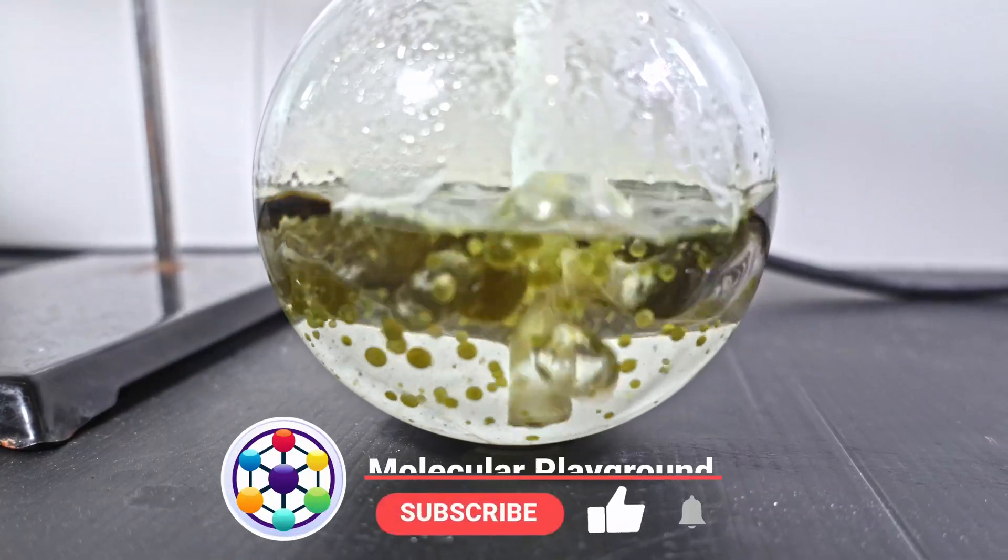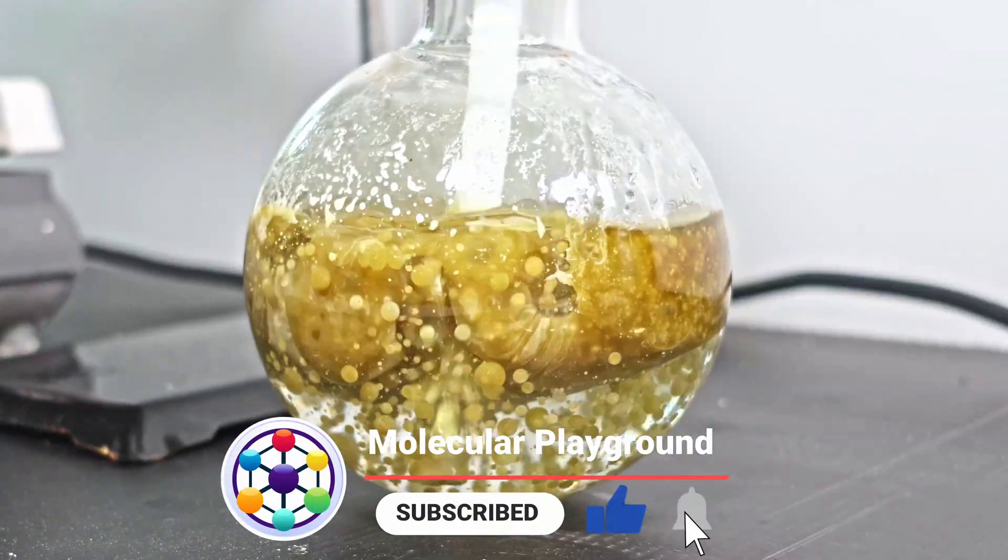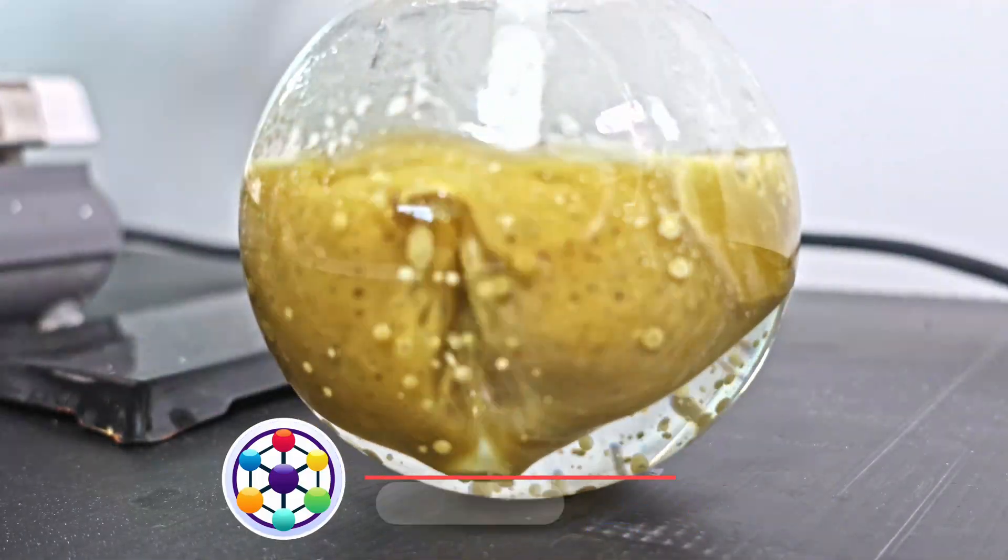Soon the hemp oil takes on a lighter green color and greater opacity. Eventually the oil becomes almost marbled and appears rather interesting.